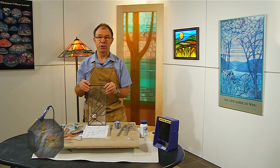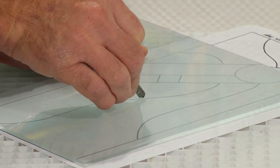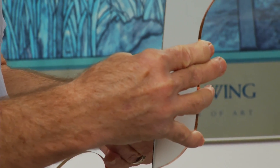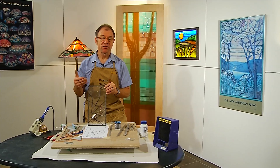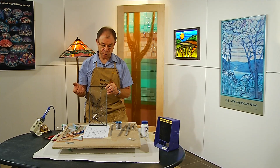Hello. In today's show, we are going to be soldering together a small stained glass panel. In a previous episode, we learned how to cut, grind, and foil our pieces of glass so that we are ready to go on to this next step, which is the soldering process. Solder is what holds the whole thing together. The copper foil that we put on is only a surface for the solder to adhere to.